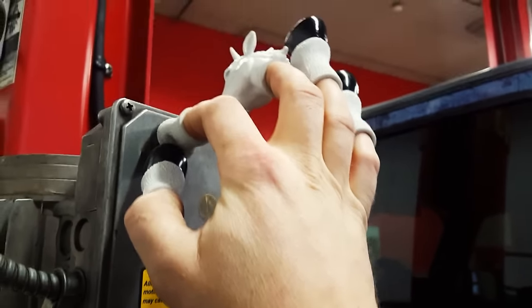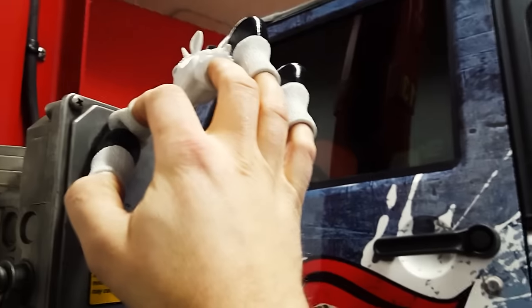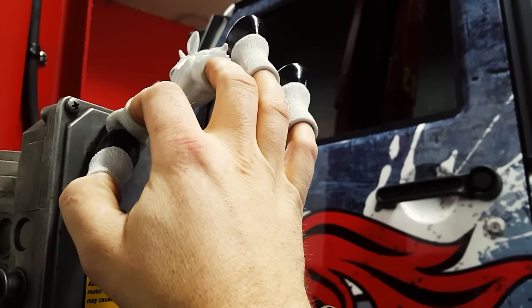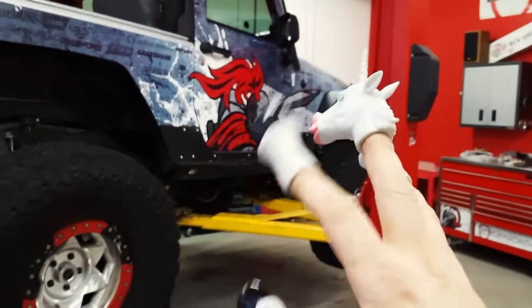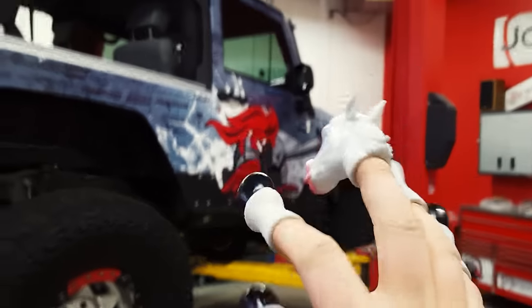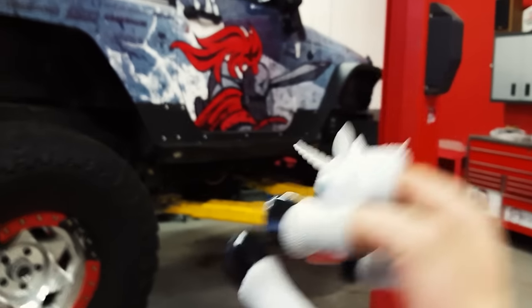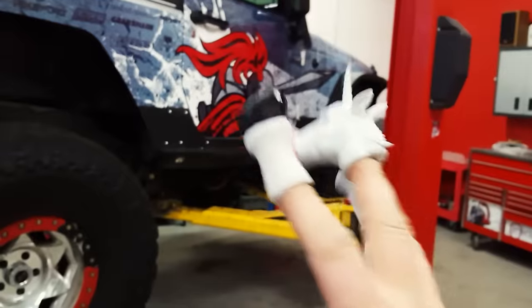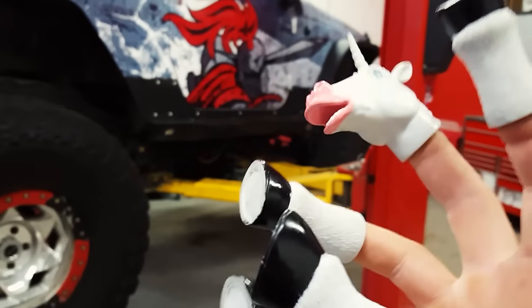Yeah, I got it. I'm going to get this thing installed. Hey guys, welcome to the Handicorn Garage. Today I'm going to install the big brake kit that Dennis so graciously gave me from TeraFlex, on my Jeep, Project Crusader. I love this Jeep, but it's got big 40-inch tires. And when I'm deep into the boost, I slam down the brake pedal and it doesn't stop very well. And that's dangerous. So let's get started installing this big brake kit.